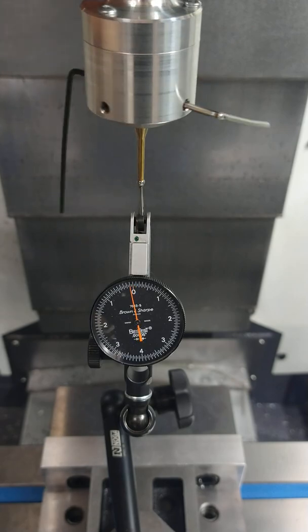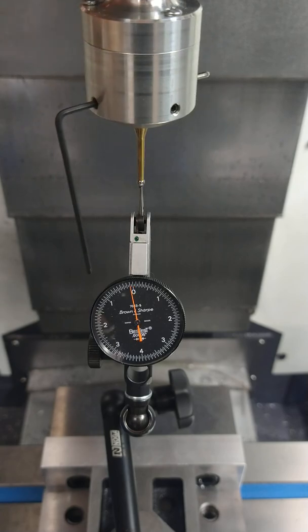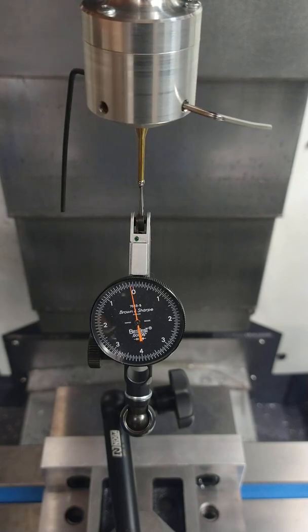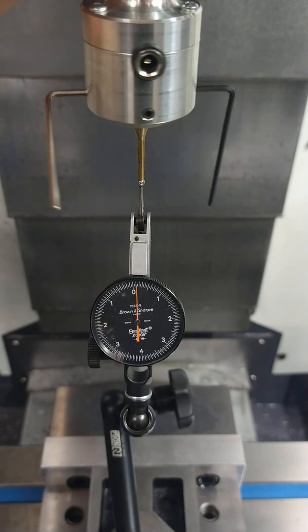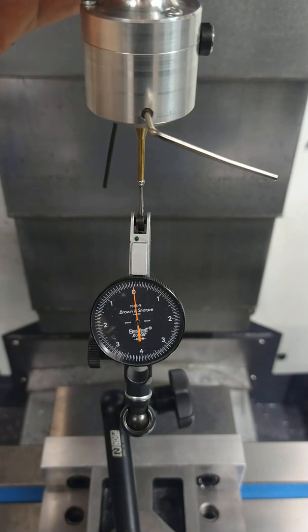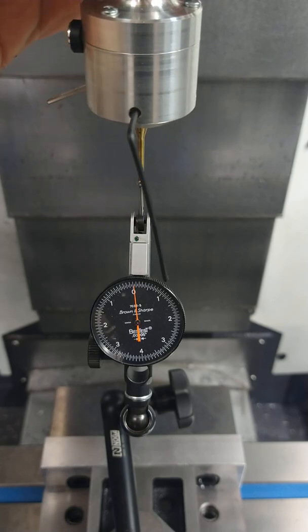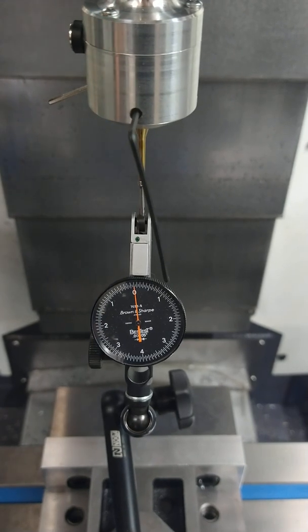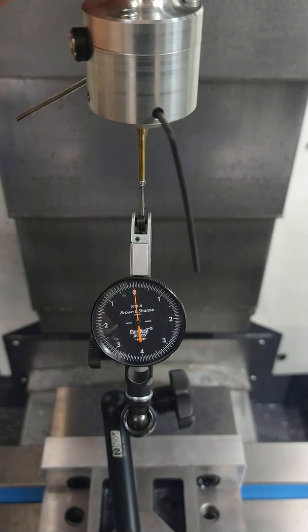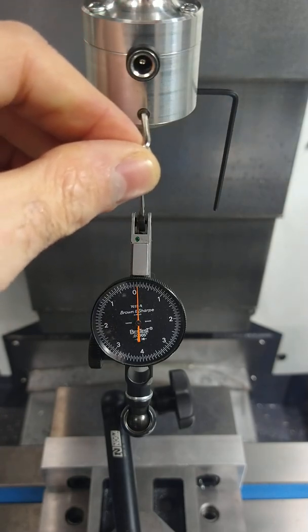Depending on how tedious you want to be on this - and we're talking two, two and a half tenths - you can literally do this all day long. The front to back, we're pretty much right on the money, so what we'll do is we'll switch over to these screws. We'll just check and make sure we're still touching the ball in Y. Remember, we want the least amount of pressure on that ball so that we don't upset the platter.